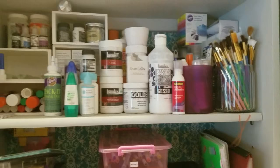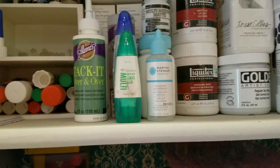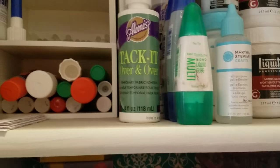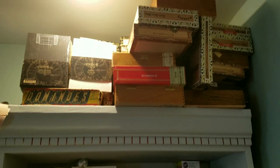Up on top is where I have all my glues, my gesso, glossy accents, texture paste. This Tack It - if you don't have it and your stamps won't stick to your acrylic block, or if you're unmounting wood-mounted stamps, this is absolutely fabulous for making them tacky. It's called Tack It Over and Over. I love that stuff. I had to buy it from Walmart site-to-store - they didn't have it in store so I ordered it online and picked it up at the layaway area. Up on top I have cigar boxes.